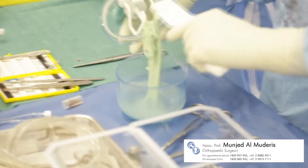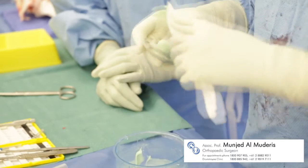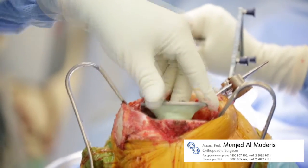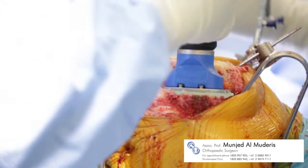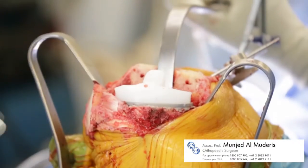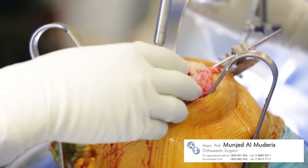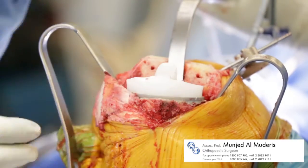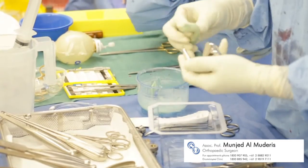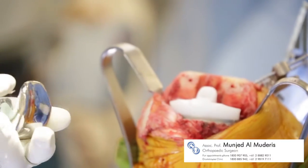The first of the actual implants is the tibial base plate, which has cement prepared. It is carefully positioned and impacted down, with excess cement removed prior to the meniscal implant following and being screwed down, followed by the femoral implant.